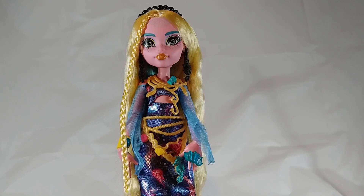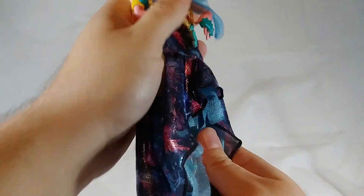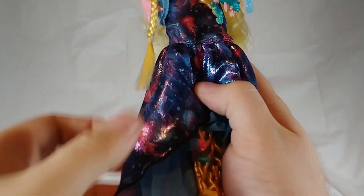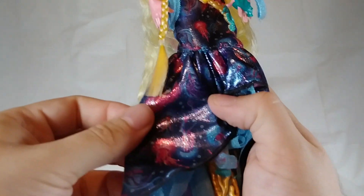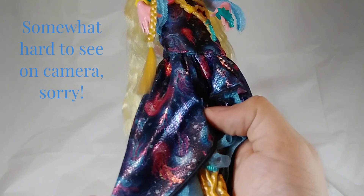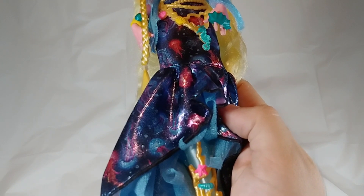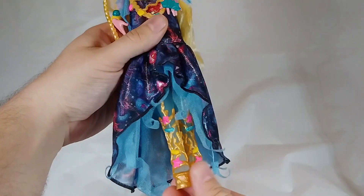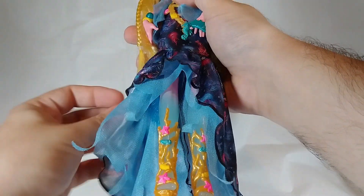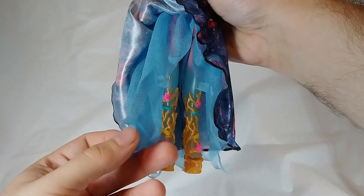Laguna is wearing a long, shimmering dress with a deep navy blue color patterned with colorful jellyfish. It's a soft, flexible fabric that gives off a good shine with a detailed jellyfish print — and the jellyfish actually look like regular jellyfish instead of the Monster High skull jellyfish from the box, which I feel would be too much of a gimmick. The bottom part of her dress fans out with an opening in the front that lets a light blue tulle fabric skirt hang out, cut to look reminiscent of tentacles, with a view of her coral boots.